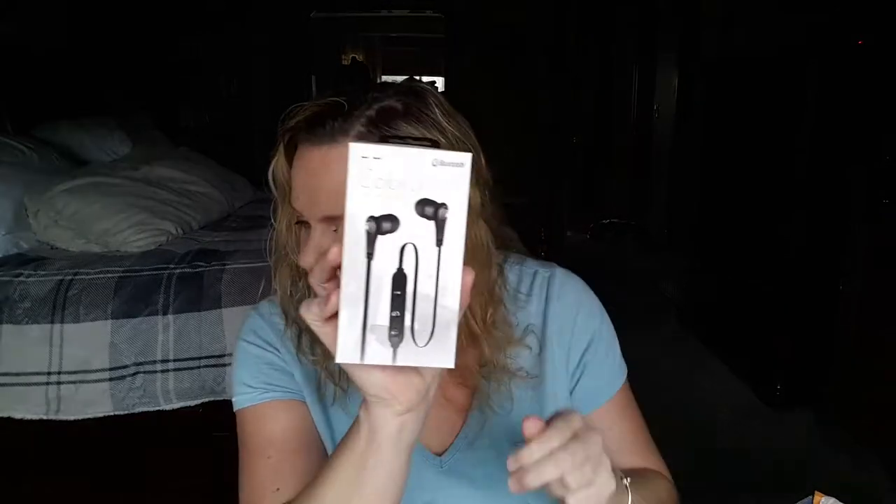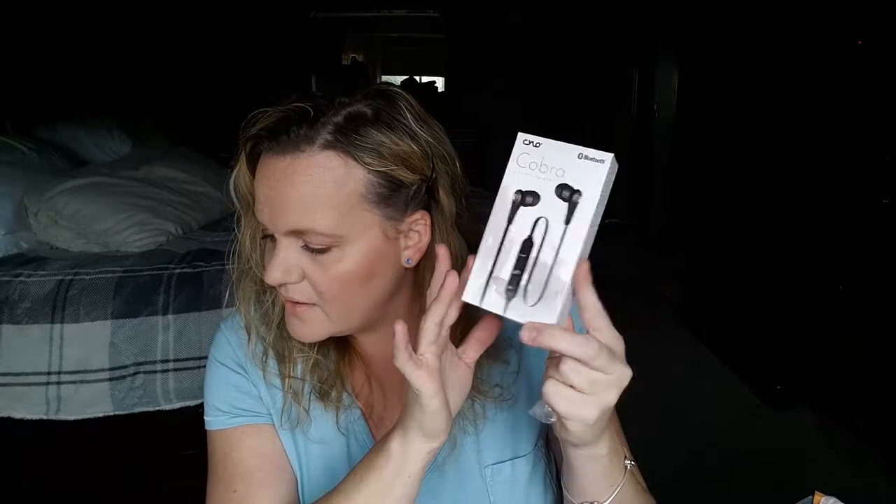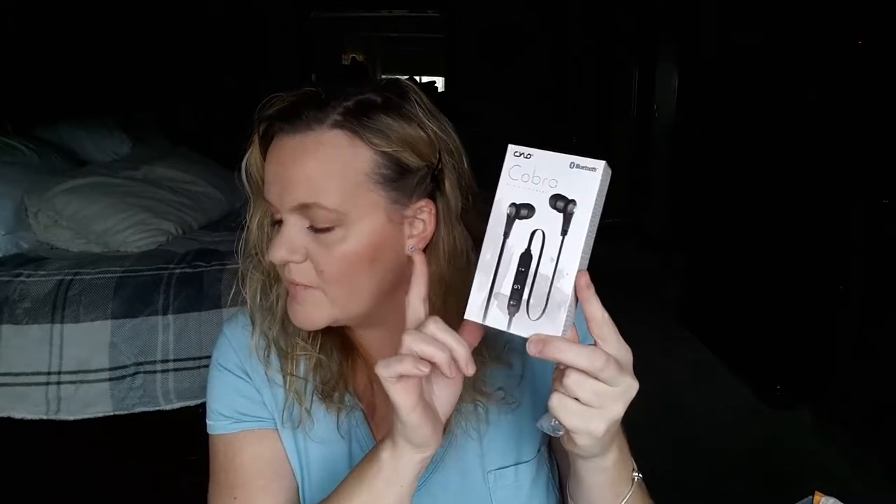Next product is Bluetooth earbuds from the brand Cobra. You could have gotten either an umbrella or these wireless earbuds — this was the one thing I couldn't remember selecting, but this is awesome. They have cords just for holding them on your head and then connect to your device via Bluetooth. Those are a $40 value.